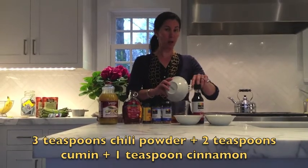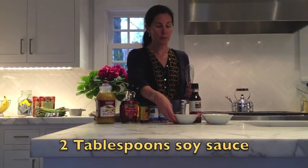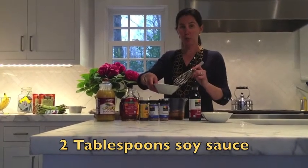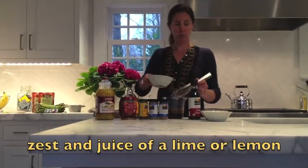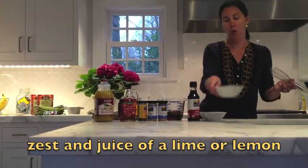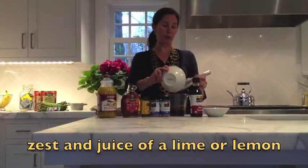This gives it a lot of flavor. For a little bit of salt and a depth of flavor you have two tablespoons of soy sauce. And then, last but not least, we have the juice and zest of one lime. You could also use lemon if you prefer.